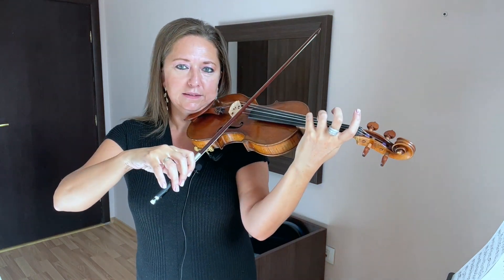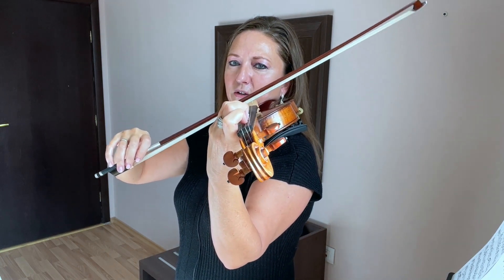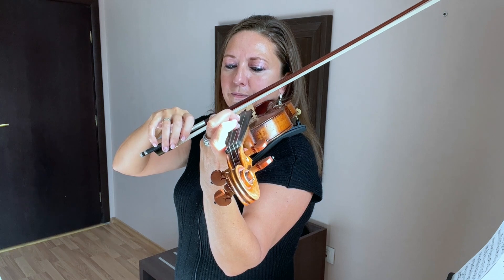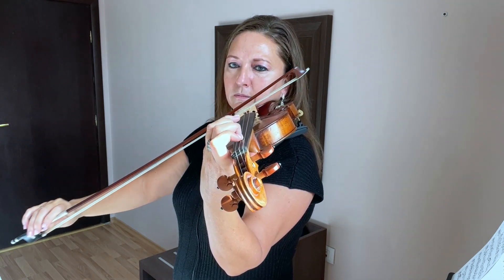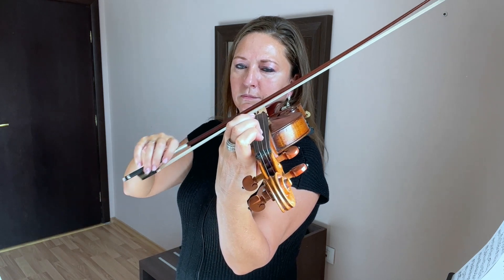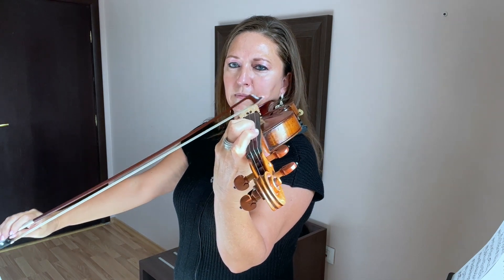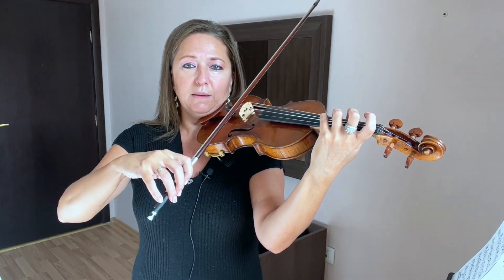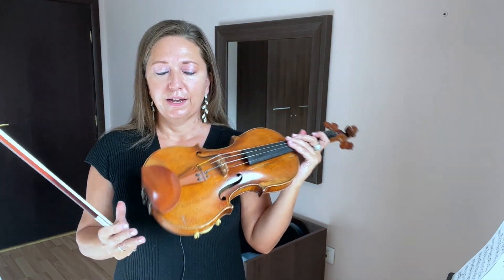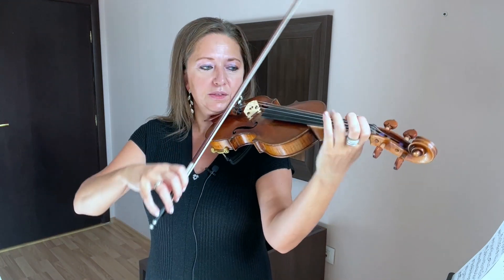Let's go ahead and give this a go. I'm going to show you from this angle so you can see how the fingers clear that upper string. And here we go. I demonstrated that with separate bows on each finger — that's like the first step. Then you could slur two, slur four, and then if you wanted to go ahead and slur the entire sequence.